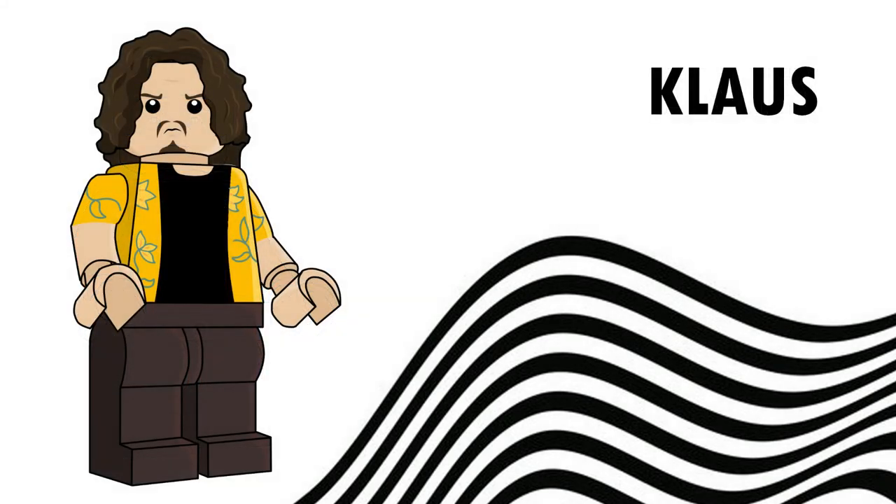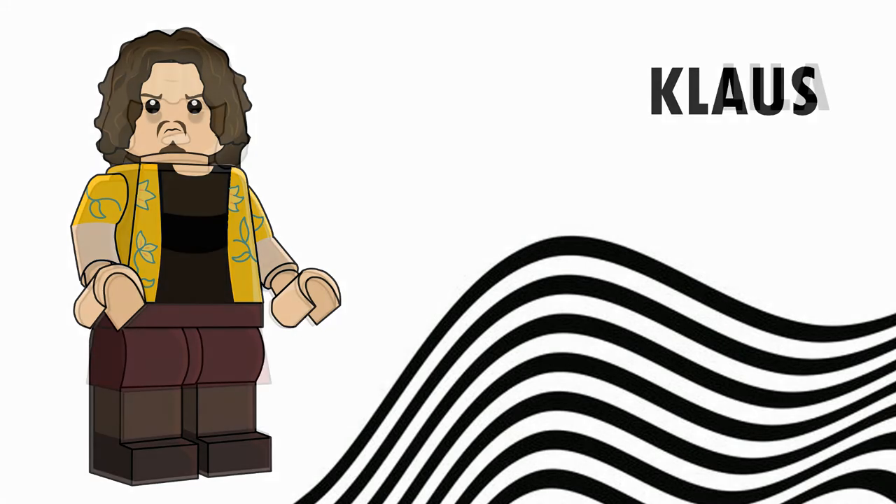Next we've got Klaus. Klaus is a pretty cool figure — I like Klaus. He's a lovely character and he always has a good fashion taste, so I wanted to represent that with this yellow and green flowery kind of shirt that he wears over his black shirt. I tried to recreate that into this torso and I think it came out right.